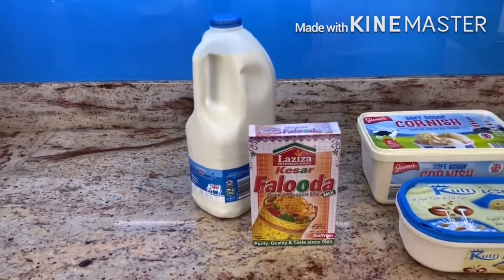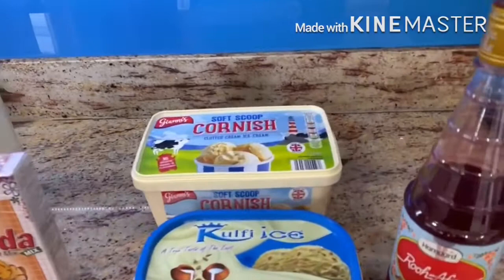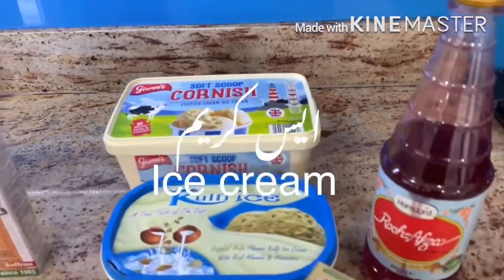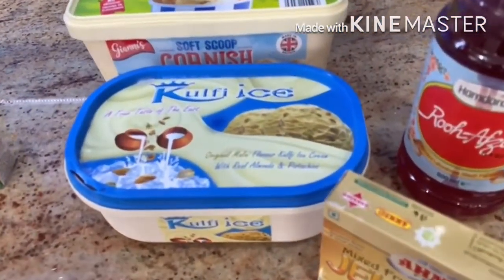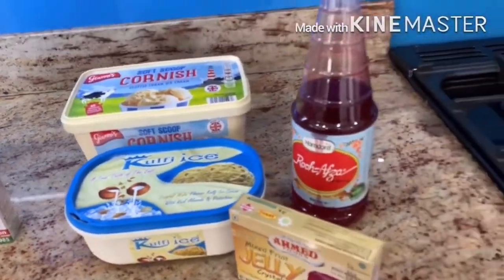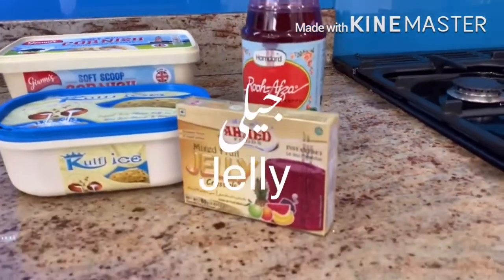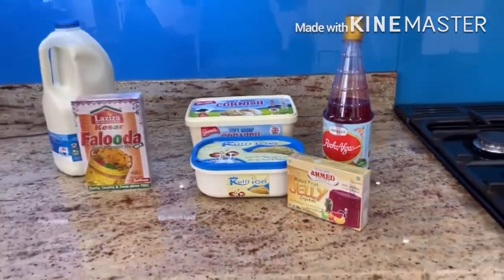Moving on to the ice creams — I generally use the Kulfi Ice, the blue box. But if you can't find the Kulfi Ice original malai flavor, you can always use the standard Cornish or vanilla ice cream. I will be using the Kulfi Ice original malai flavor. And for the garnishing, I always use Rooh Afza to top my Faluda off, and I will be making some jelly — I generally prefer to use the red color.